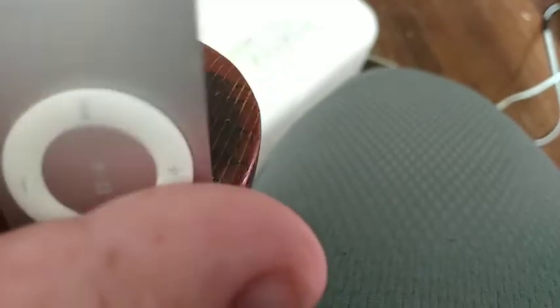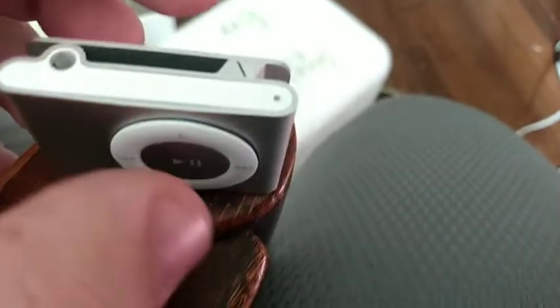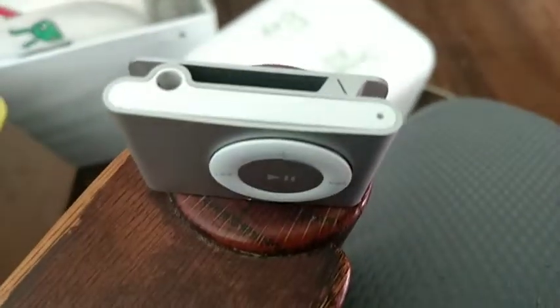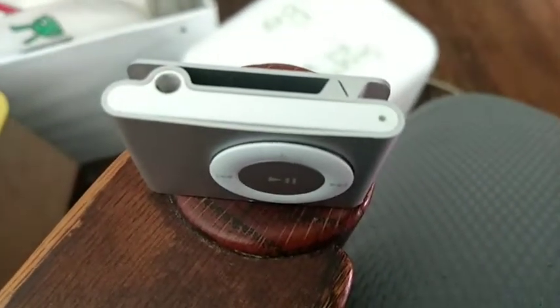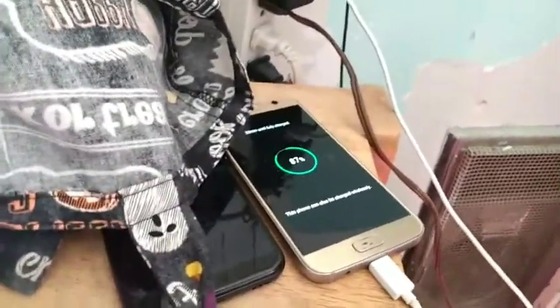That orange light doesn't mean something good — that's all it did for a day. So I'm assuming it doesn't turn on, and I'm going to be destroying it soon. The slow motion camera I'm going to be using for this broken MP3 player is the Samsung Galaxy S7 right here.